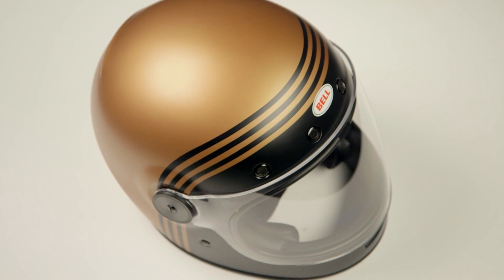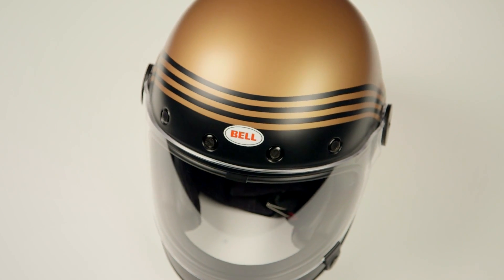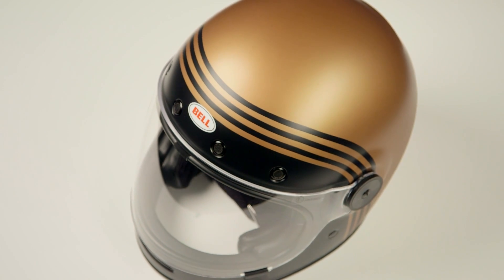Now, it is going to carry a DOT safety rating with it, but that's not what we're here for today. Today, we're here to talk about the graphic that you're going to see, and it's going to be a retro-inspired line graphic.